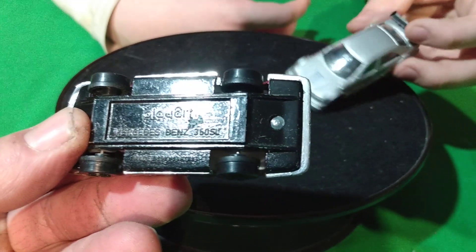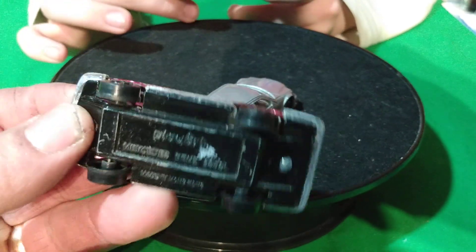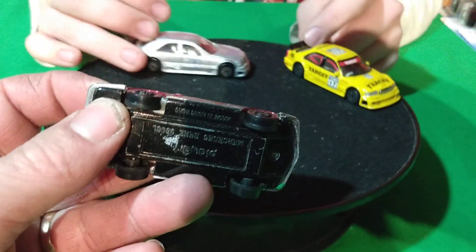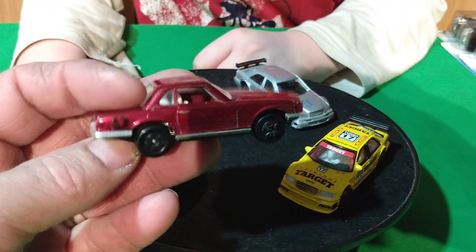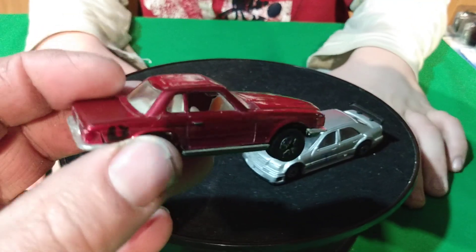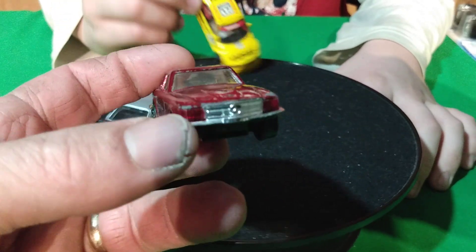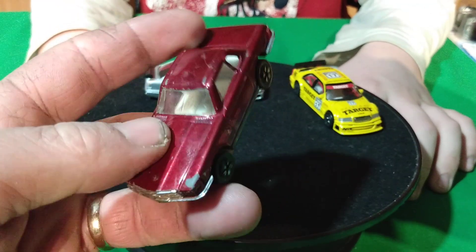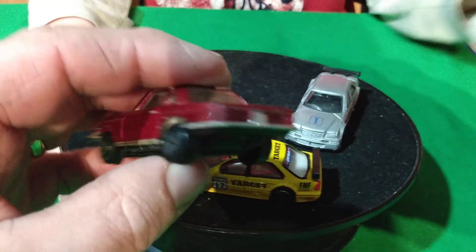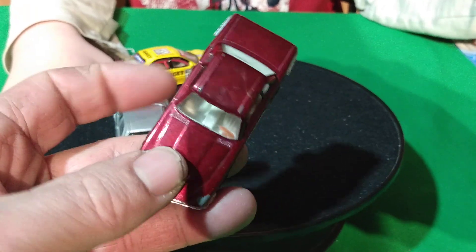This is a Play Art Mercedes-Benz 350SL, made in Hong Kong. This is one I had from when I was a kid, so I've had this Mercedes for quite a while. I put the decal on the rear quarter panel instead of the base, because the base is black. It's got white interior and it still has a steering wheel in there — I noticed a lot of these cars are missing the steering wheel somehow. It's got lens headlights, they're red but they're lens, not painted. It's got a chrome grille and I think the taillights are lensed on this thing too. So it's pretty cool for a Play Art to have all that — lens headlights and taillights on it.